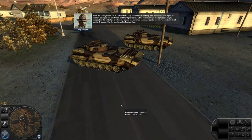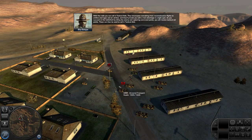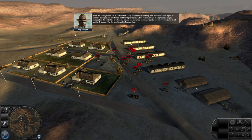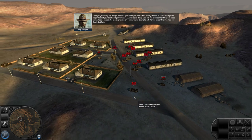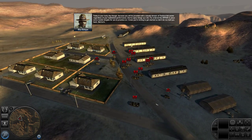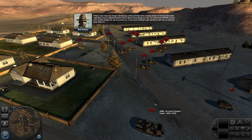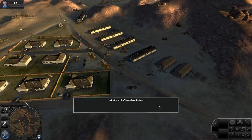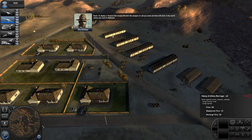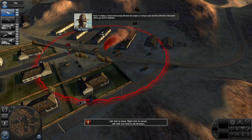As you succeed on the battlefield by killing the enemy and capturing command points, you will receive tactical aid points. These can then be used to call in tactical aids. Today you will be provided with a steady stream of tactical aid points regardless of your battlefield performance. I've ordered the op-for to place some hostile targets for you to practice on. To deploy a tactical aid, simply left-click the weapon or aid you want, and then left-click in the world where you want it deployed.